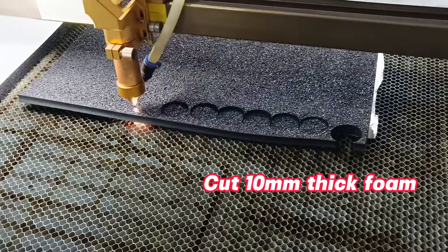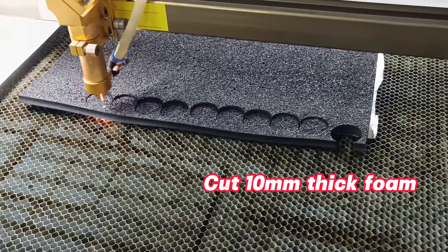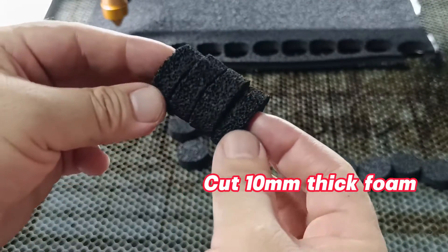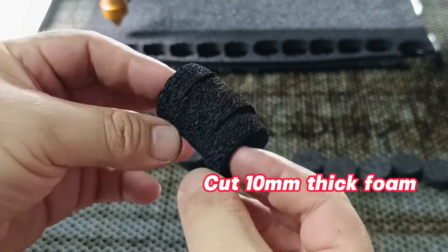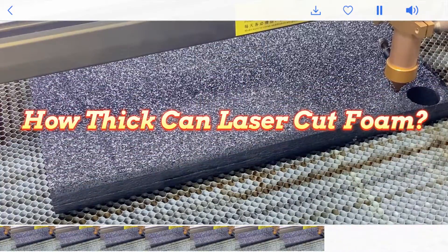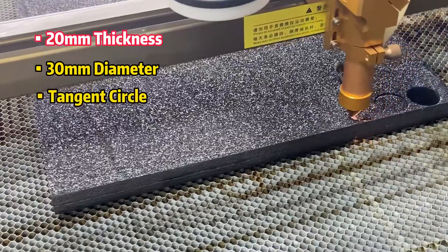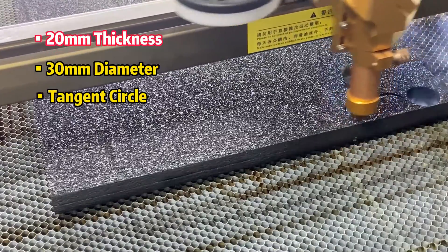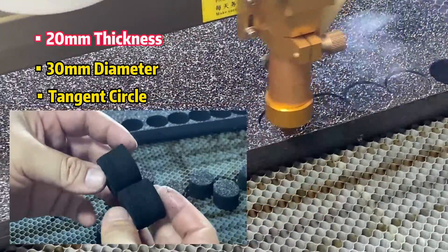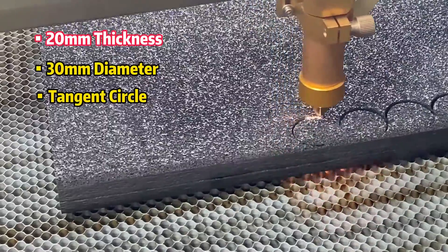Cutting a 10 millimeter foam core is a breeze for the laser, and the results are pretty good. Now let's find out with this 20 millimeter foam. Wow — look at that! The CO2 laser effortlessly cut through 20 millimeter thick foam, leaving clean and smooth edges.